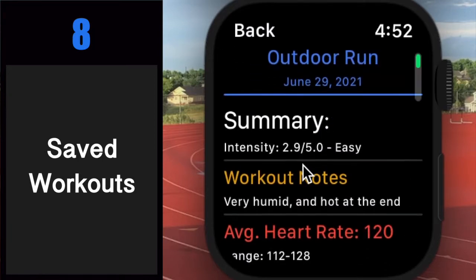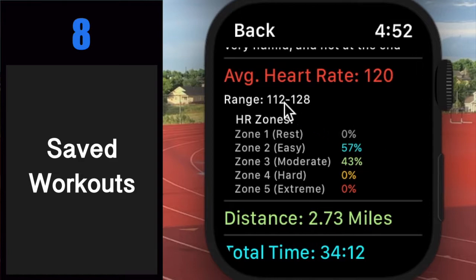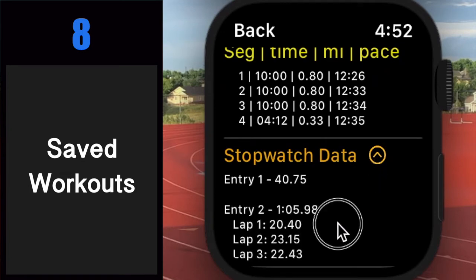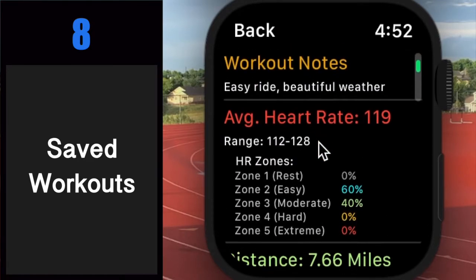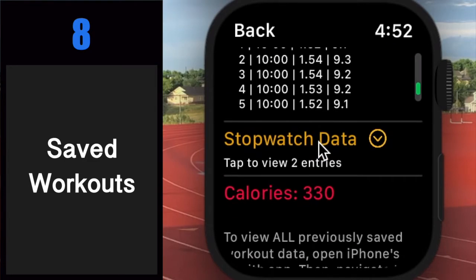For each workout, you can see custom workout notes that describe how you felt, what you did, who you ran with, or anything else you can think of. Use Siri, dictation, emojis, or choose a default option. You can also explore heart rate data, zones, distance, duration, pace, saved stopwatch entries, and segment data for each workout. Need to see an older workout? Just visit the Fitness app or the Health app on iPhone for all the same details. Map data for your runs and bike rides is also included in the Health and Fitness apps on iPhone.